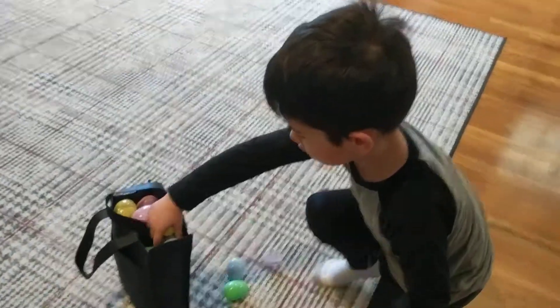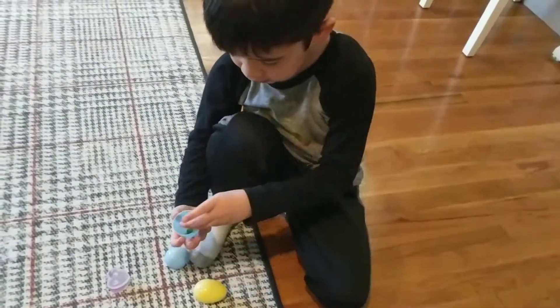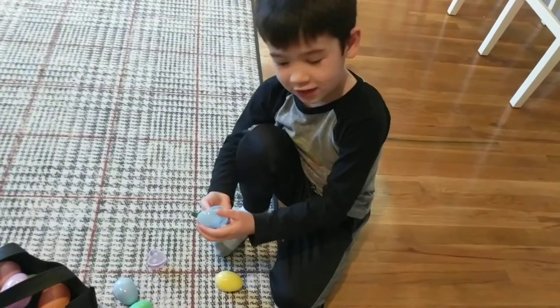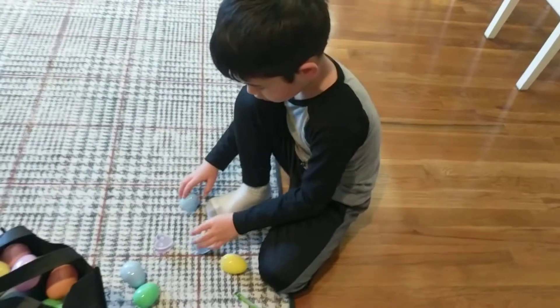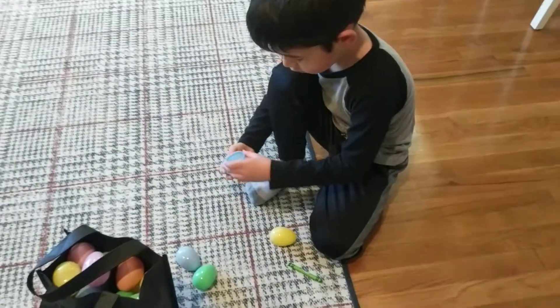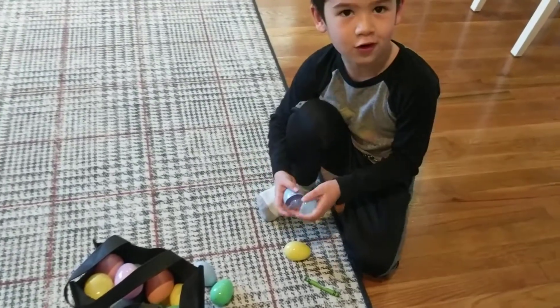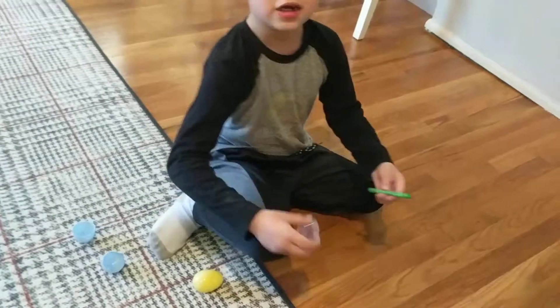I got some eggs. I'm going to put the crayon inside this one. I'm not sure if this would even fit. This doesn't fit at all. Let's try this. This doesn't fit either. We should have picked different things. Let's go put these back because these can't fit.